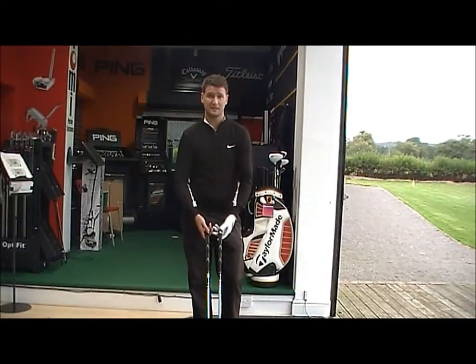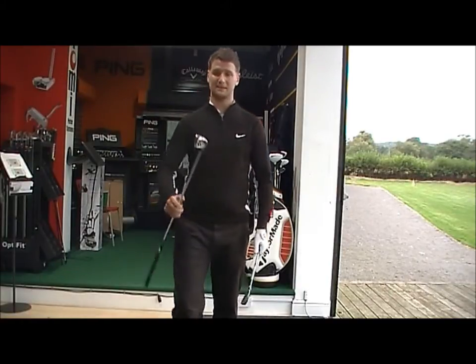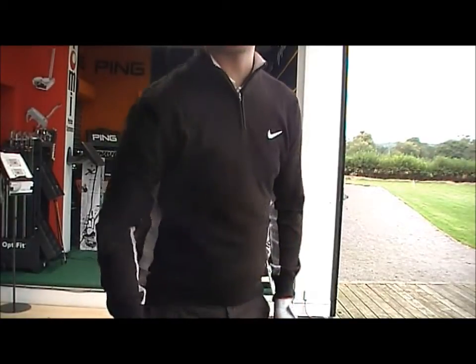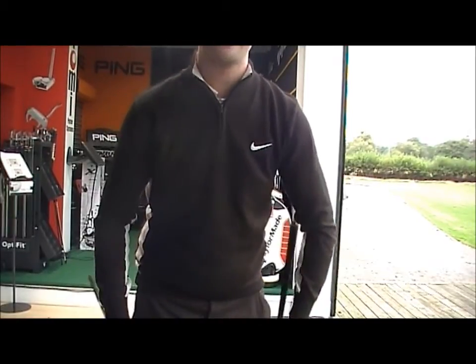Golfbite Online product testing, looking at the difference between Cobra's two game improvement irons: the Cobra S3 and the Cobra S3 Max iron. Both clubs are designed generally towards mid to high handicappers — the S3 Max generally towards a high to mid handicapper, and the S3 towards a mid handicapper, possibly going down to a low handicapper.